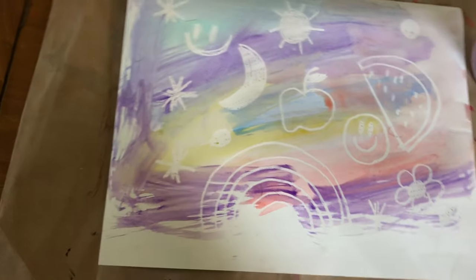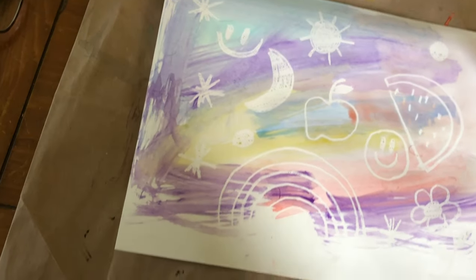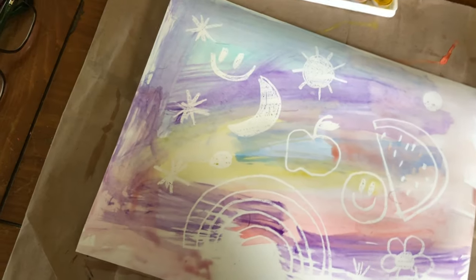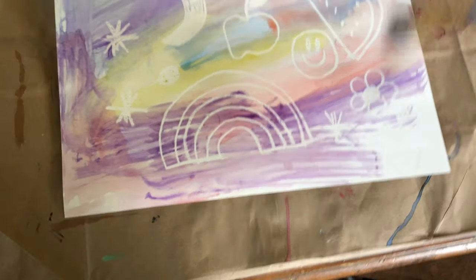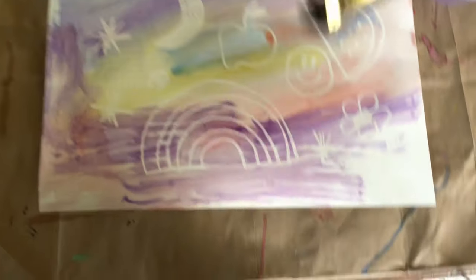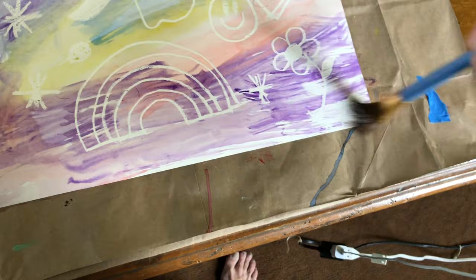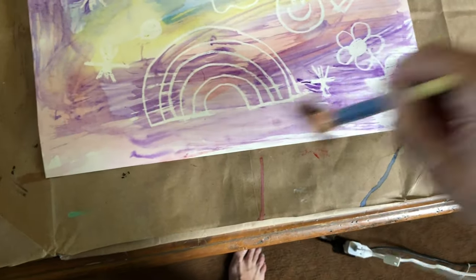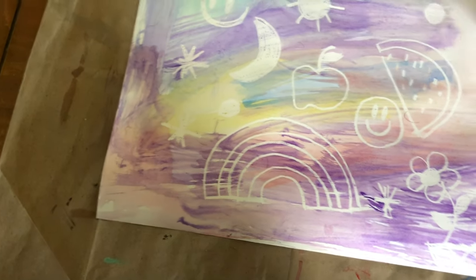What I forgot to do was to put a piece of tape on each corner of my paper so it wouldn't move. But an adult can attach the white paper to the table or to an open brown paper bag and tape it. And there is my magic mystery painting!